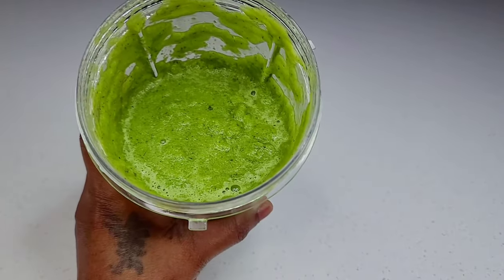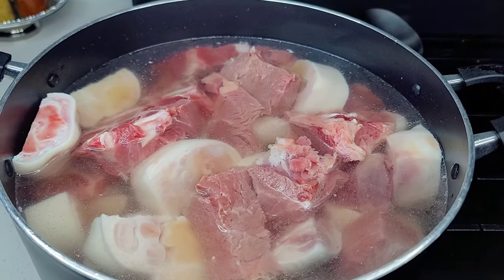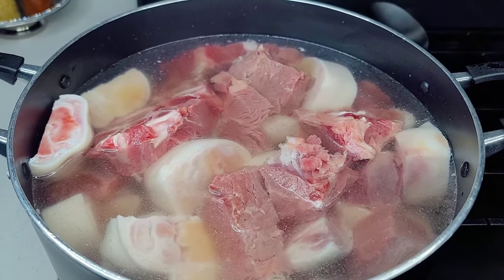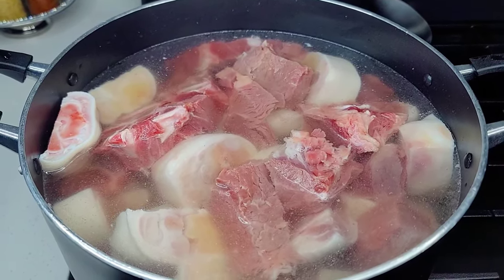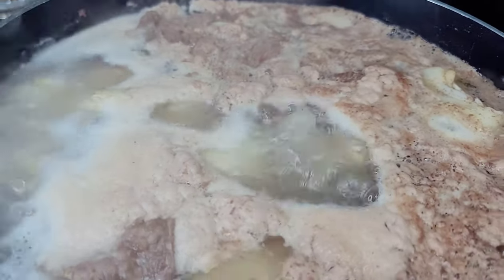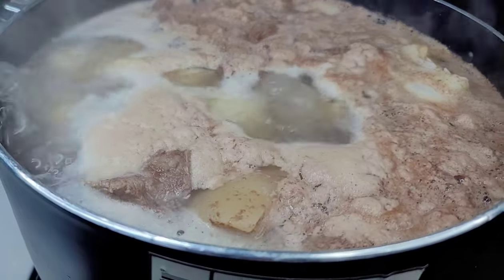When you're done it should be looking like this. Now to a large pot, I place all my meats and cover with some water. We're going to boil this for about 15 to 20 minutes, just to remove all the impurities from the meats before we actually get started. We want our sauce to be nice and clear and clean, not with all that griminess at the top. So we're going to drain this off, wash the meat really well, and set it aside.